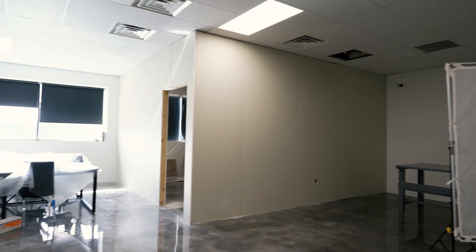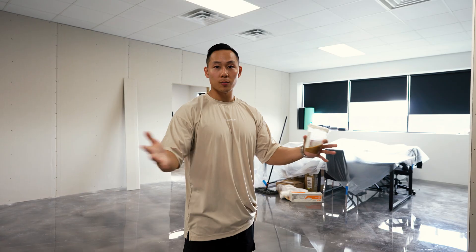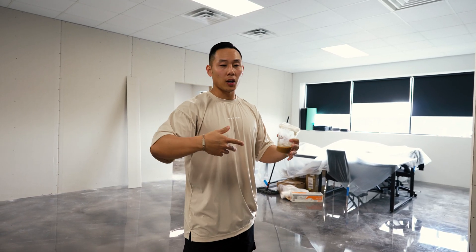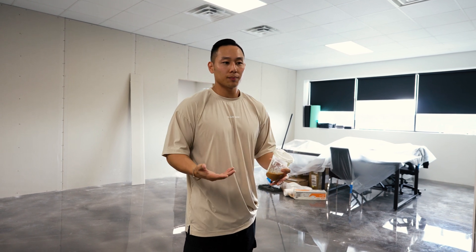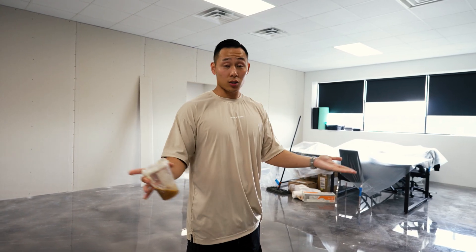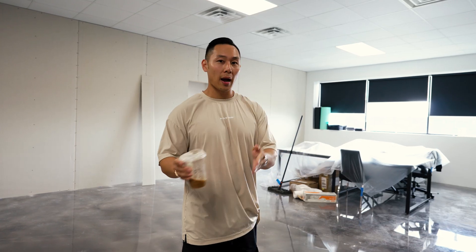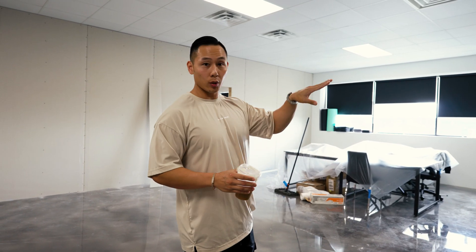Our product development lab upstairs has kind of just been an open space without a whole lot going on. If a client walks up here, all they see is just a table and it looks unprofessional. Obviously doing this type of stuff requires money — we only felt like now we could afford something like this, and only now did it make sense. So we're building out three rooms.